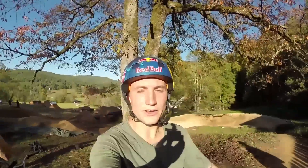Hey, what's up? My name is Anthony Napolitan. We're here at Red Bull Dreamline, and this is your GoPro course preview.